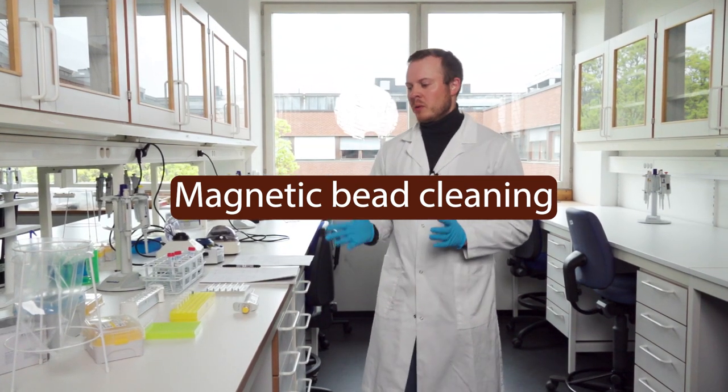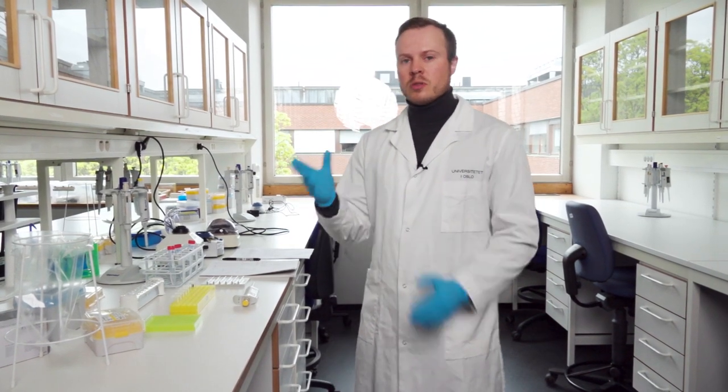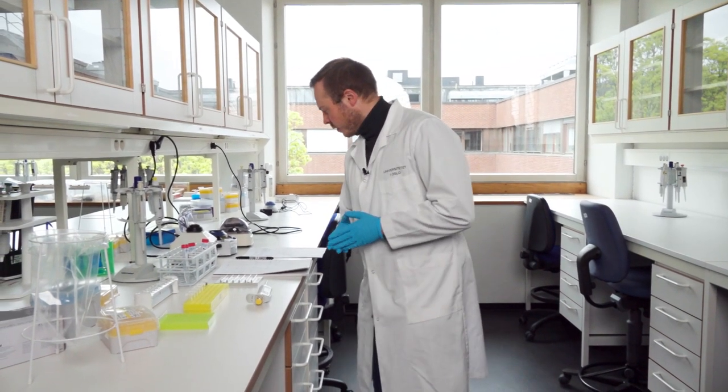Welcome to a new episode on how to do the two-step PCR procedure. In the last part we ran a gel and went through the different results you can get. Now the next step is the PCR bead cleaning.